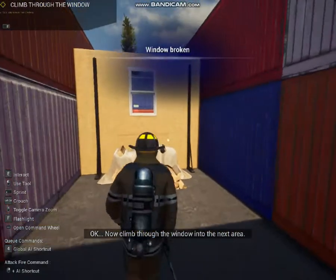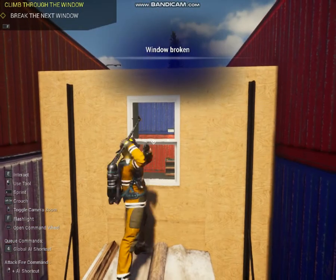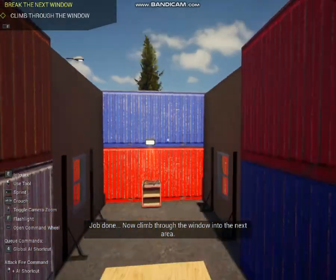Now climb through the window into the room. Job done. Now climb through the next window.